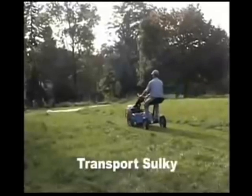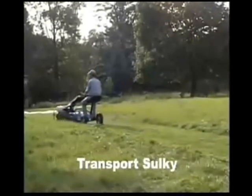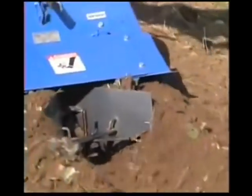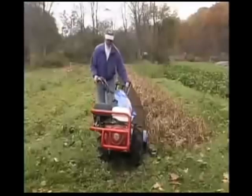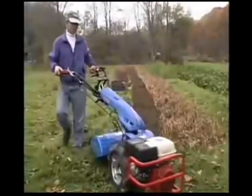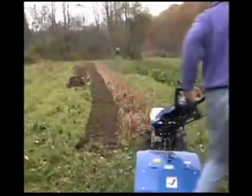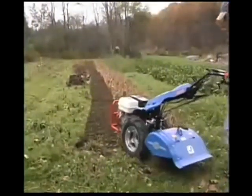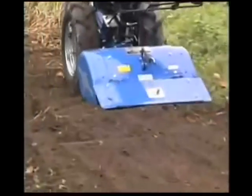You can even ride your tiller to and from the garden with our optional transport sulky. So whether you're a commercial grower or avid home gardener, the BCS tiller will help you have a more productive garden in less time with a lot less effort. Help build your soil so that each year's garden will be more successful than the last.